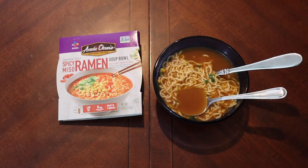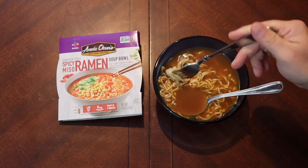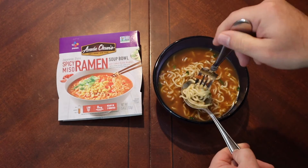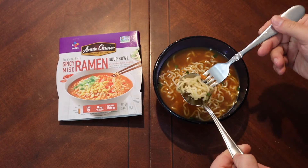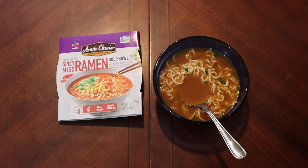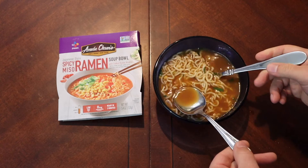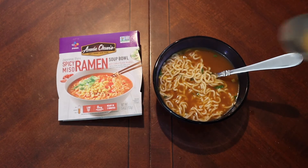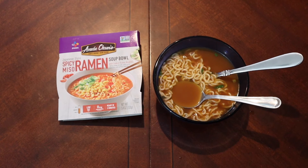I wouldn't say that it's spicy though — not even a little bit. Am I impressed with this? I don't know. It's fine, it's a fine ramen, but it's not anything that blows my socks off. It kind of lacks a little bit of flavor if I'm being honest. I've had better — I've had better cheap ramen, I think.